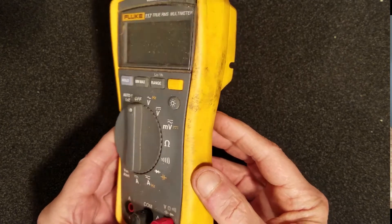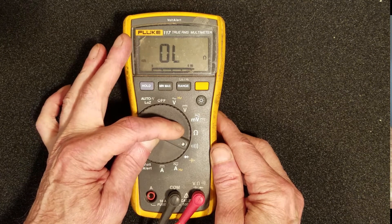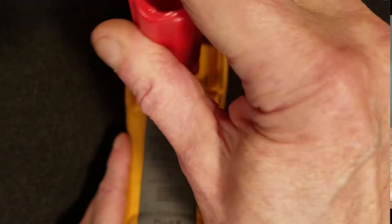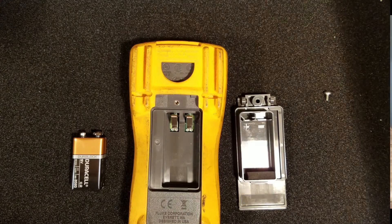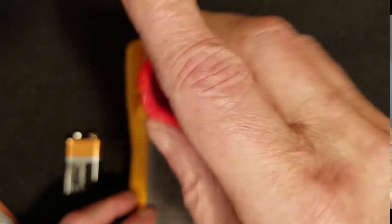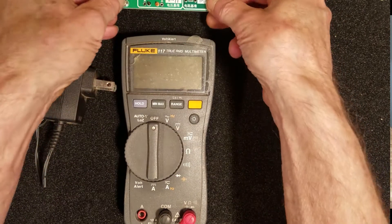This meter has been used and abused, dropped from roller coasters, man lifts and moving vehicles. And above all, it needs a good cleaning. But before I do that, I need to know if it still works and how accurate it is. So the first thing I need to do is replace the 9 volt battery. Then I purchased an AD584 voltage module to have a standard for voltage and resistance settings.